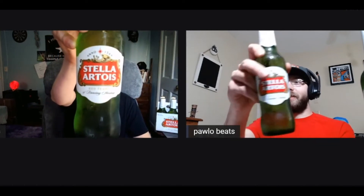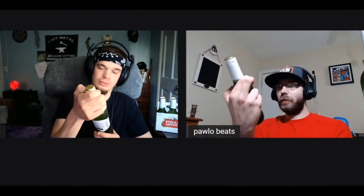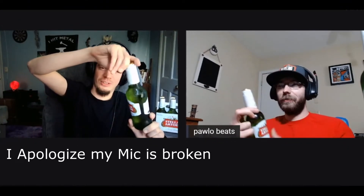Is it drinkable? Is it sendable? Stella Artois. How do you say that? Stella Artois.